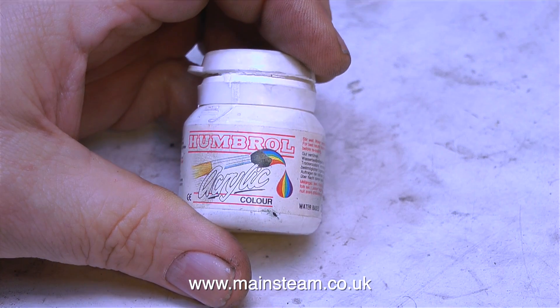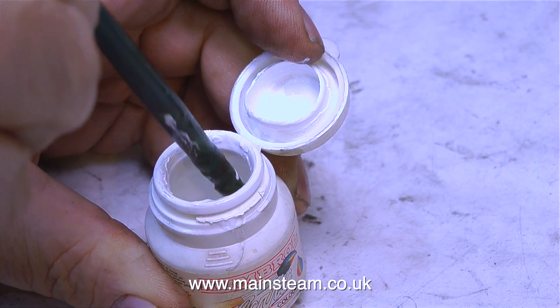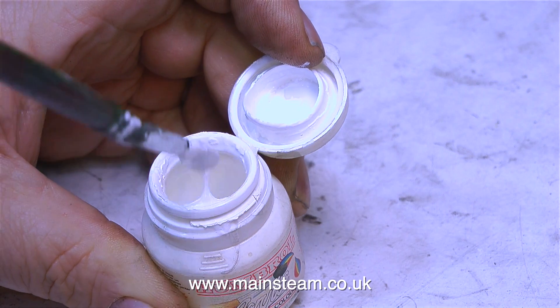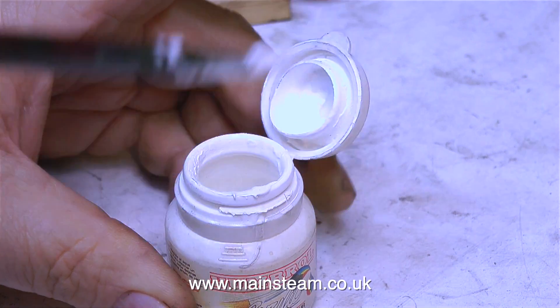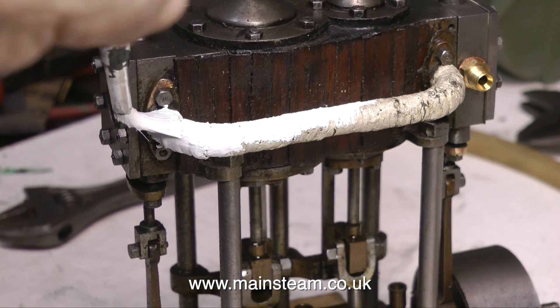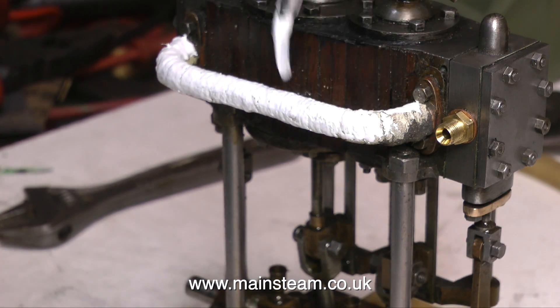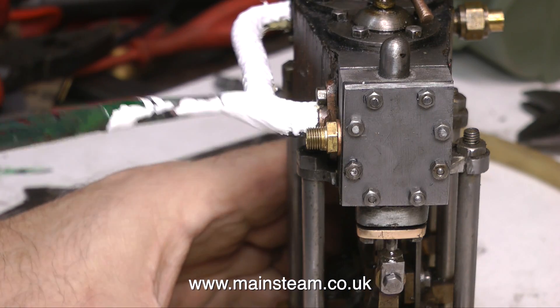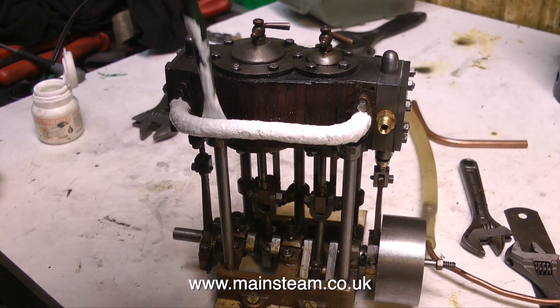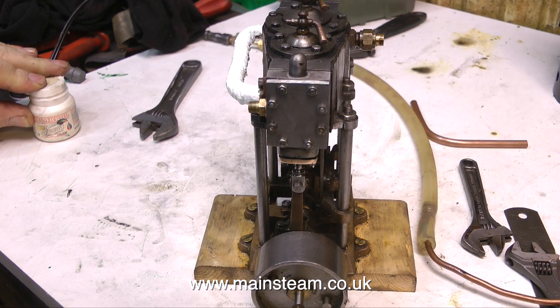There now follows a short painting interlude, featuring some Humbrol acrylic matte white paint, which is quite good stuff for painting steam engine pipe lagging. I'm trying really hard not to get any of this on the existing wooden cladding — the two small spots you can see are from a previous incarnation of this painting job. And for any viewers watching out there who really enjoy my painting — that's it, there's no more painting.